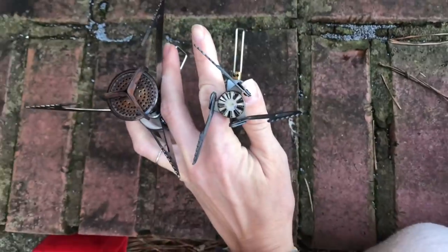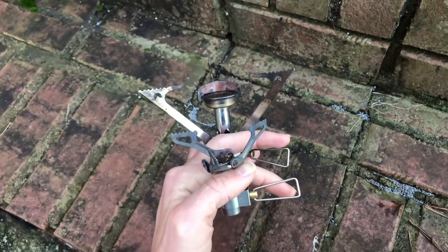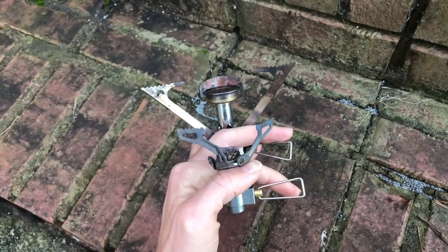As far as any negatives that I noticed about the stove, it does have a smaller wingspan than the stove I used previously, so it's not going to be as stable of a setup. I probably had three to five spills just because it was a little more tipsy — a little bit more unstable than the Pocket Rocket setup, where I probably had like one spill on the AT and PCT with the Pocket Rocket. So you do have to be a little bit more careful when moving your food pot or stirring your food, but it's still not what I would call an unsafe setup.